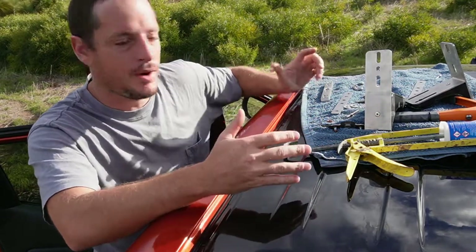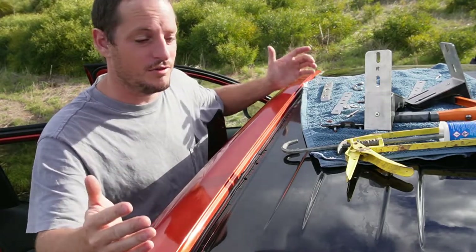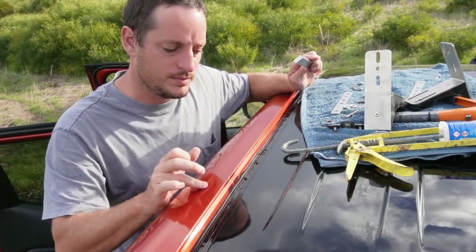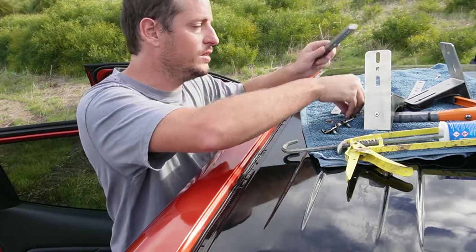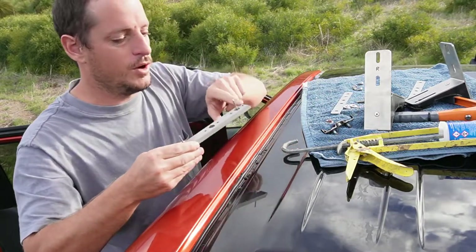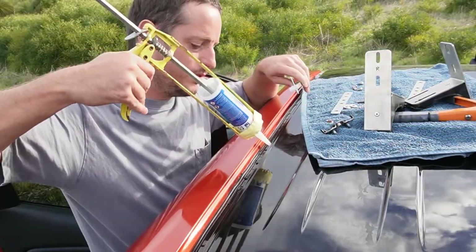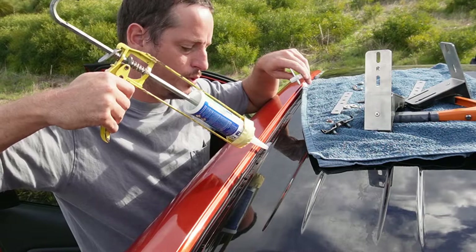Line everything up — all your bolts, brackets, and whatnot. Make sure you understand the instructions because this video is not to replace them, just a tutorial on how I've done it. Now that all the holes are drilled, including the factory one, we want to get our rivets in. Put your rivets in, then mark out where the silicone is going to go on the two holes at the front, and go for it — don't be shy with the silicone as it will help waterproof this whole area.